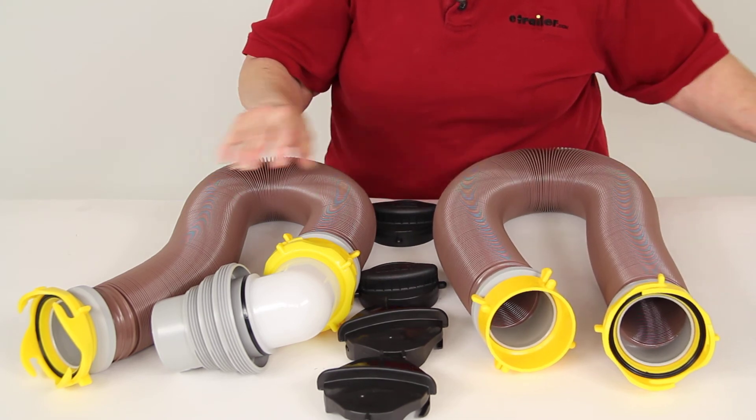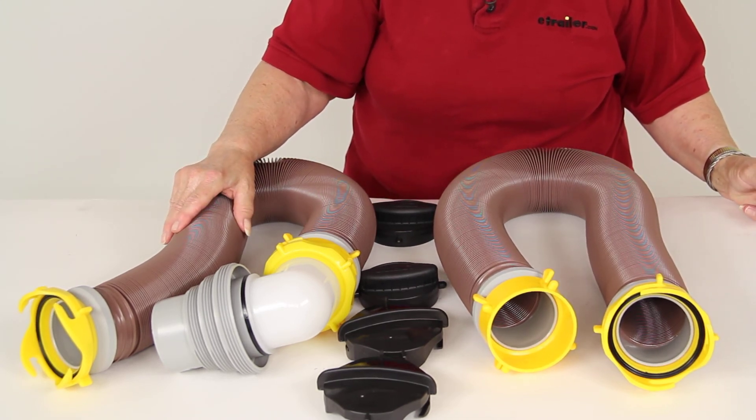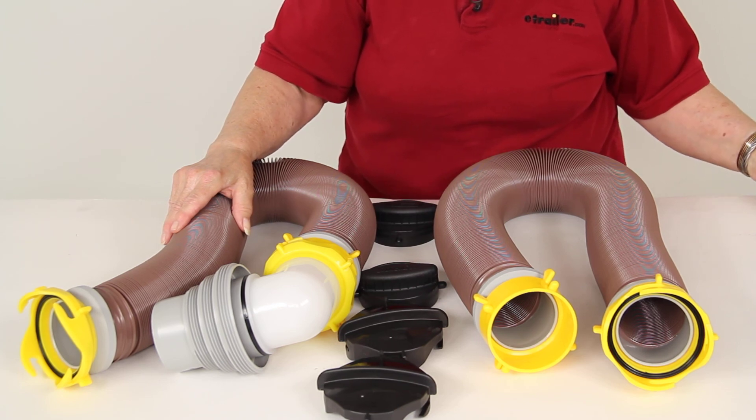And there you have it for part number 39625, the Camco Revolution RV Sewer Hose Kit. Thank you.